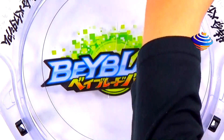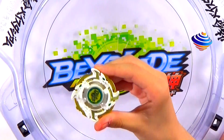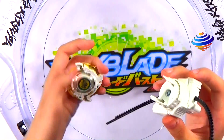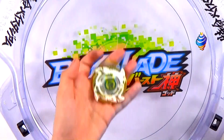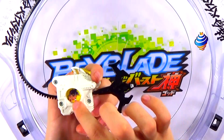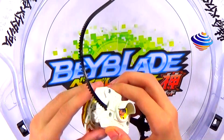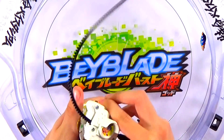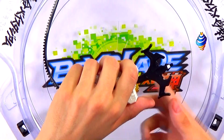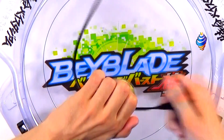Let's move on to our next Bey — Dragoon Storm, the gold version. A few stickers are missing just because when I launched it they flew out; I'll look for them after the test launch. I do like this launcher — looks really cool with the blader on it. I wish more launchers had that. You know how cool it'd be to have Volt on a custom Valkyrie launcher? That'd be awesome. Three, two, one — go shoot!